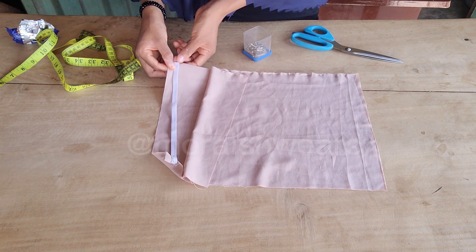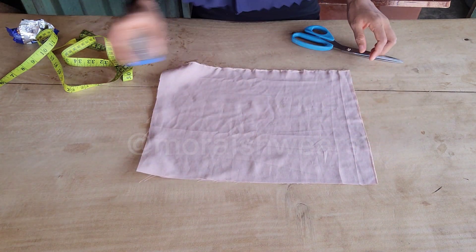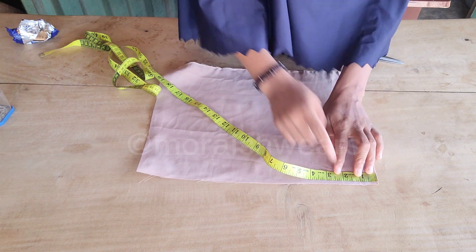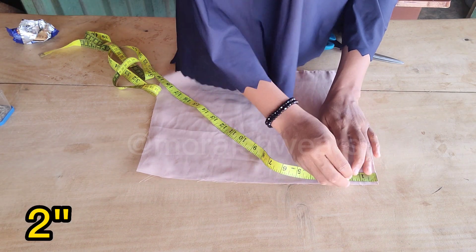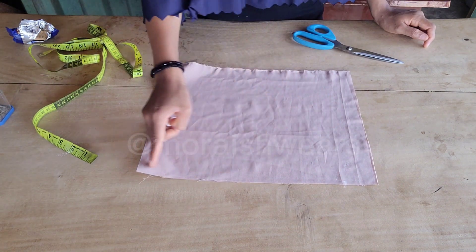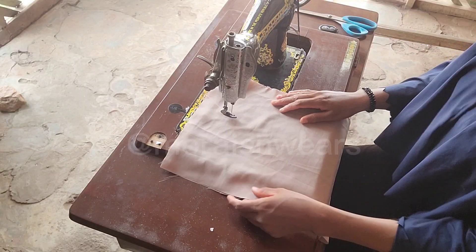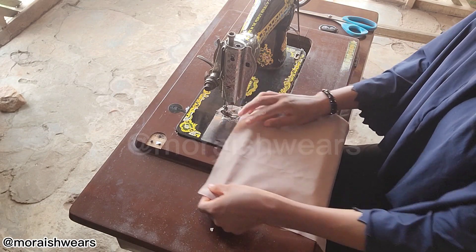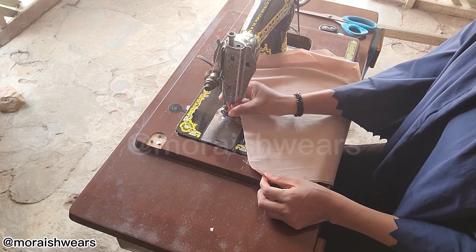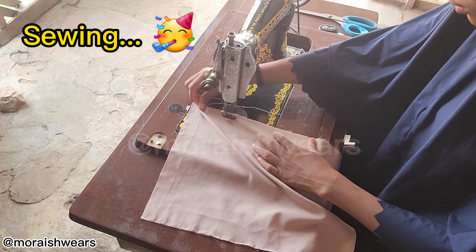I'll open the other side and take it to my sewing machine and sew it all around. But before I do that, I'm going to be measuring two inches at the side — I'll measure two inches and leave it open — so that when I finish sewing all around, that's where I'll be turning my fabric from inside to the outside. That's where I'll start my sewing from, going all round.